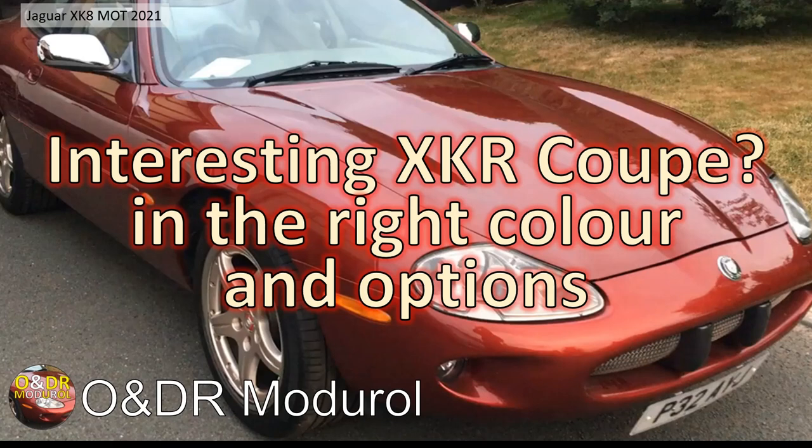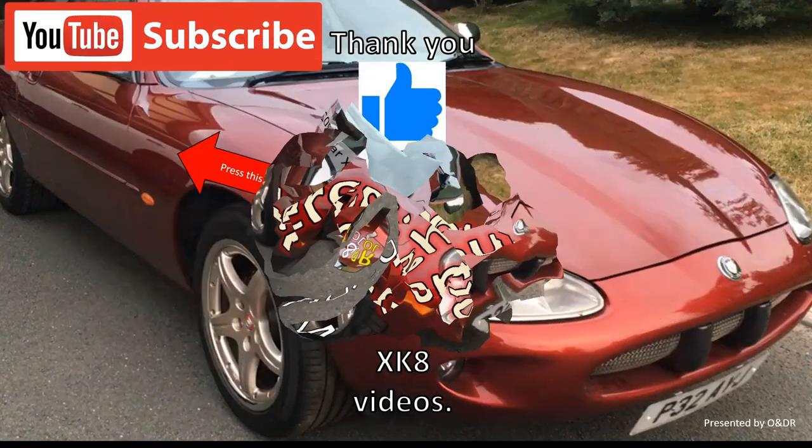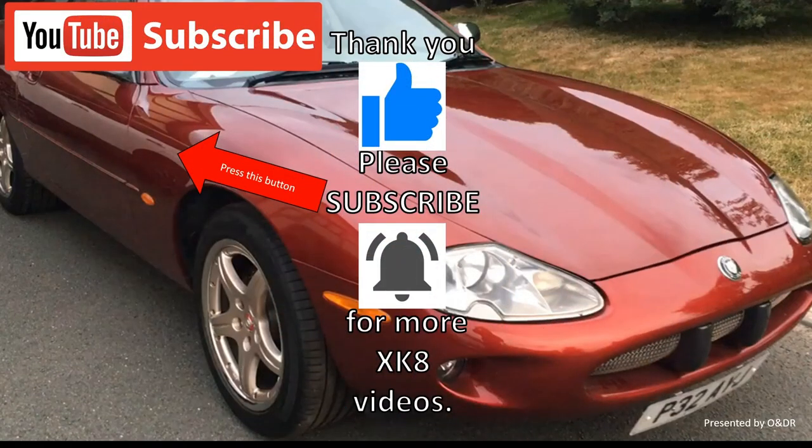Anyway, all passed and ready to go for another summer — my XK8 is ready to go. Thanks very much for watching. Lots more content to come — please like, comment, share, and subscribe if you'd like to see more XK8 videos.